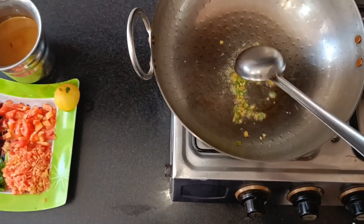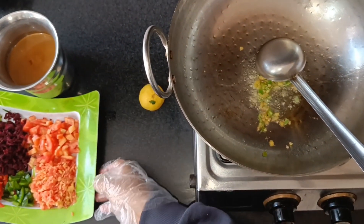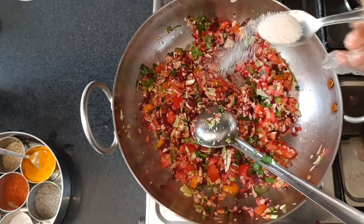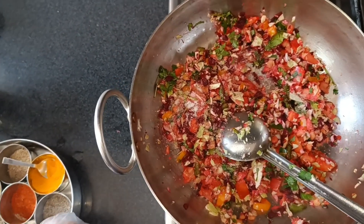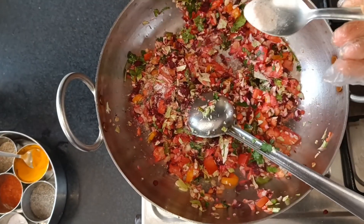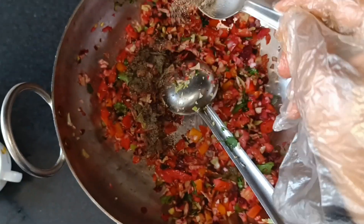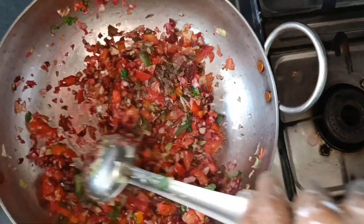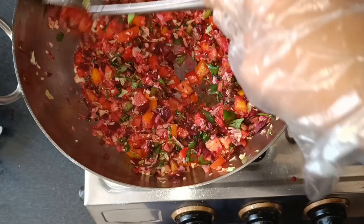I have chopped all the vegetables and added them in. Then I have added salt according to taste and mixed it well. I have also added black pepper powder and mixed it well so that the vegetables stay crunchy in the soup.